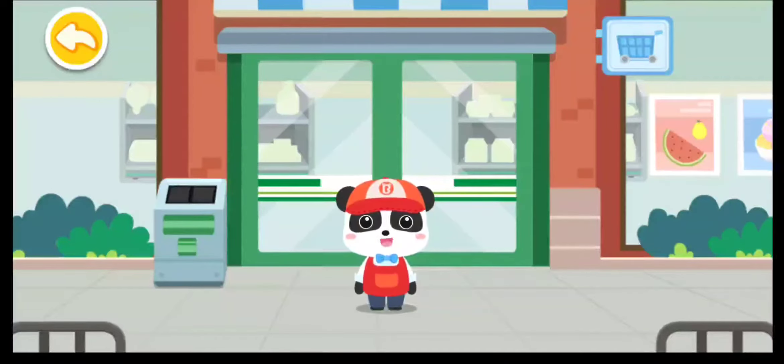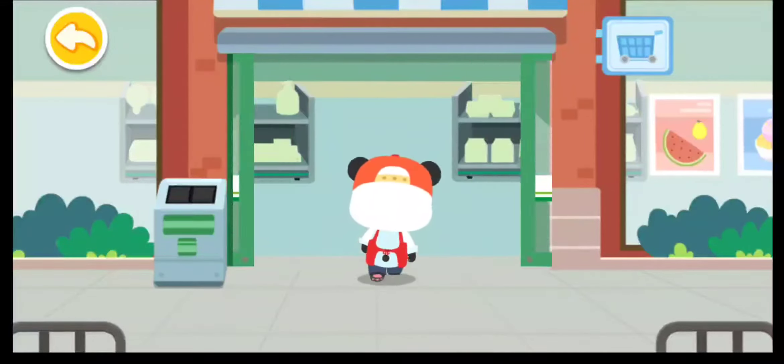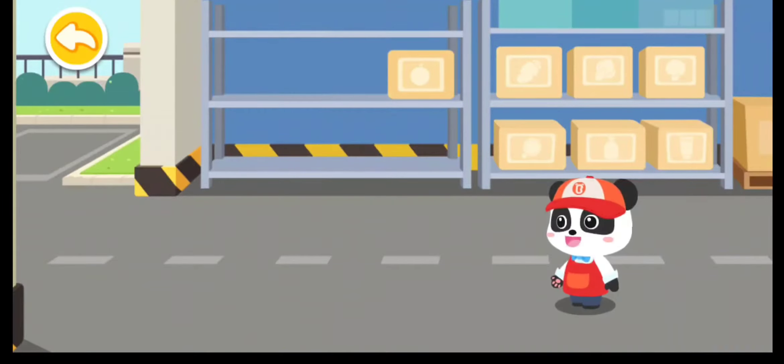You are the manager of this grocery store starting today. Let's work together to make the grocery store more popular. Get the goods ready before opening every day.